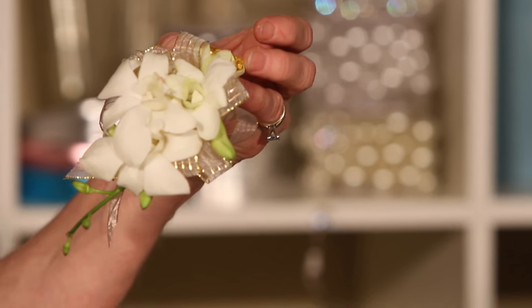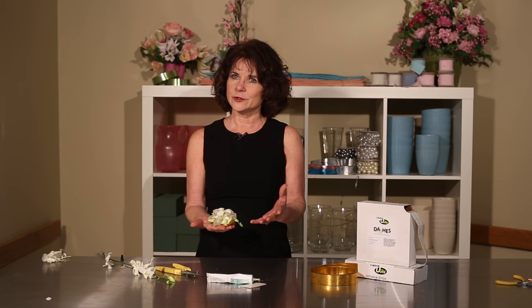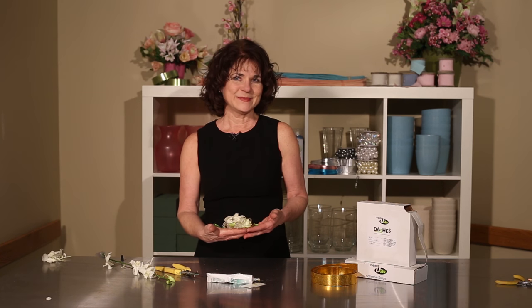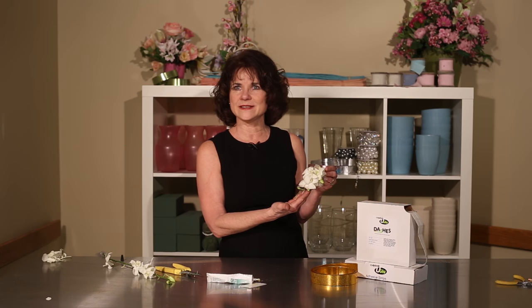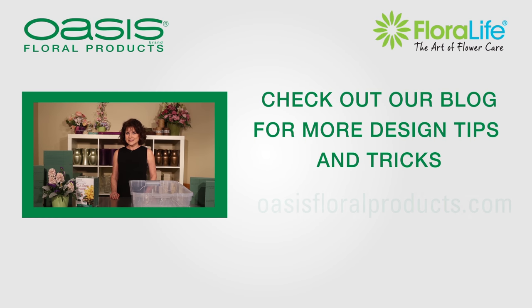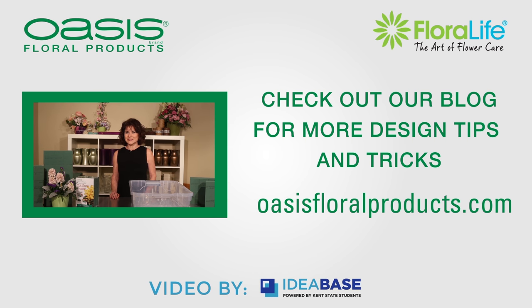What you can do then is spray this with Crown & Glory, put it into a corsage bag and let it dry before it goes into the cooler. Because of the humidity of the cooler and the dampness of the floral adhesive, it needs to reach a dried state before it goes in. It's just a few seconds, but it makes a big difference in the stability of the design. I'm Sharon McGookum with Smithers Oasis and I hope you'll try this quick easy way to create corsages. Check out our blog at oasisfloralproducts.com and our line of products along with the design tips for using them.